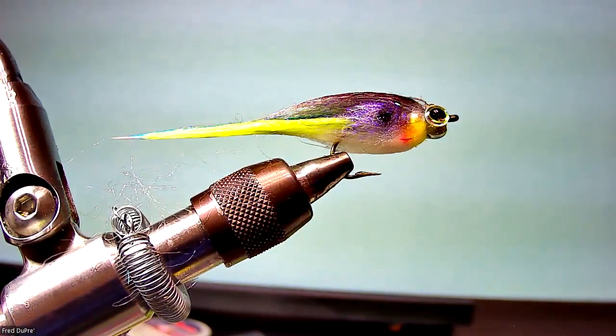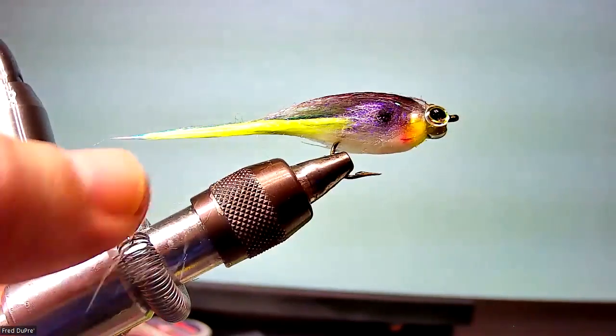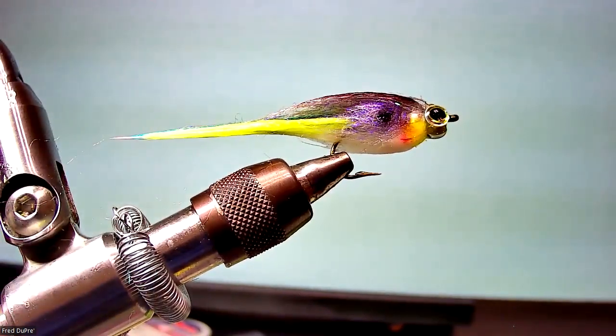I haven't done it yet, but if you think about it, you can tie most minnow patterns using this technique. I know in Louisiana where I'm from, we use cockahoe minnows in the Gulf, and they're about the same shape as this pattern. So you could get yourself a picture of a cockahoe minnow and with your magic markers, dress it up. So his next pattern is a Chewy's Minnow — it's a redfish fly.